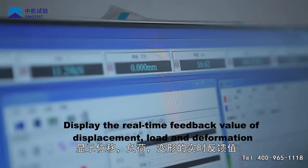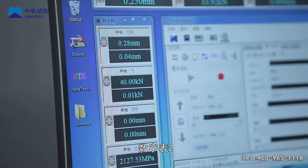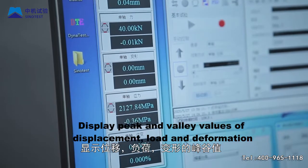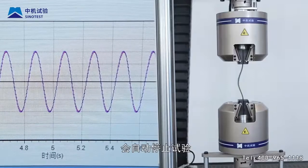Step 17: Open digital table 1 to display the real-time feedback value of displacement, load, and deformation. Digital table 2 displays the peak and valley values of displacement, load, and deformation.